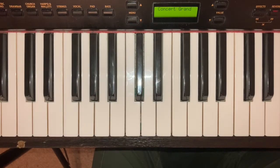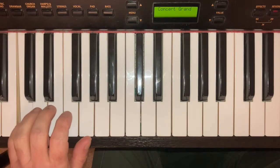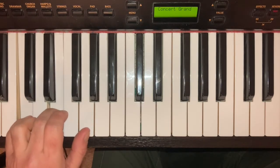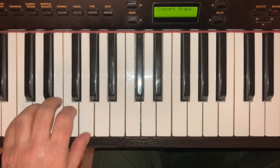To play the broken chord of the left-hand C major, put your 5 on C, your 3 on E, and your thumb on G. Play them in that order and then all together.